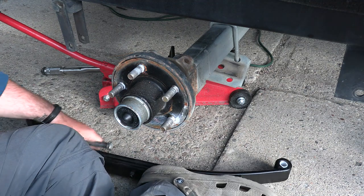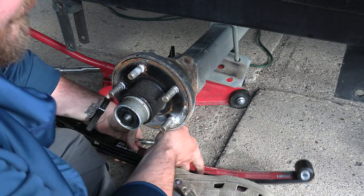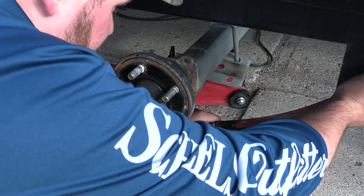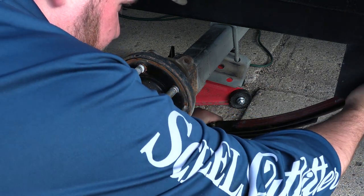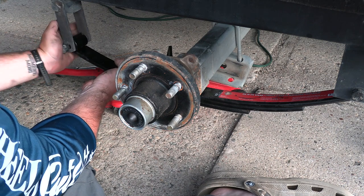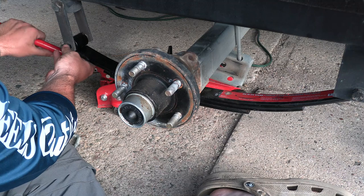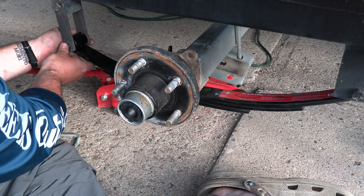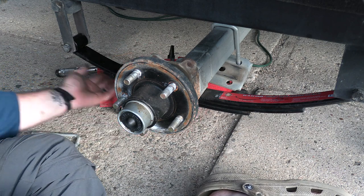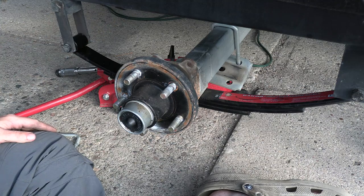This is what we're about to put on. I just can't wait for how much better this thing is going to trailer. Okay, so now this goes here, right through. One more. Now that jack is completely off, I'm going to tighten these two things down and that's going to snug those up.